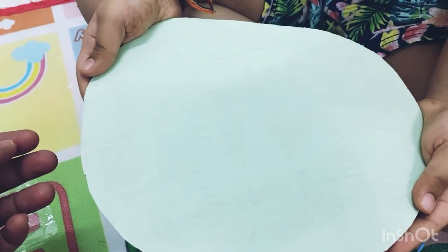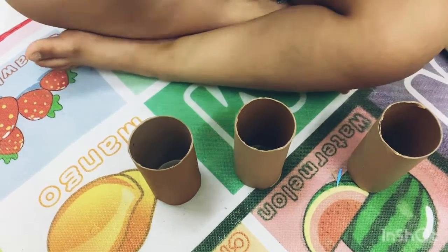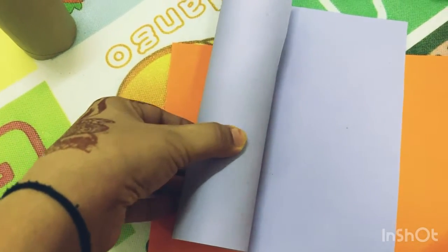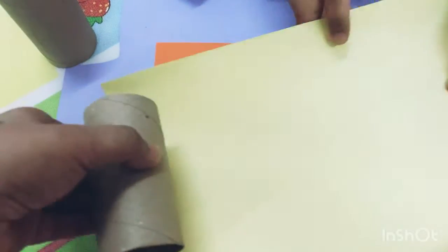So you can see after cutting it will look like this. Then you take some tissue rolls and some colored sheets, and cut accordingly — whatever the size of your tissue roll, you can cut the colored sheet accordingly. You can use any color.